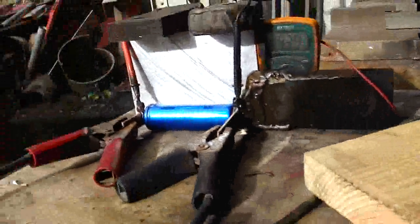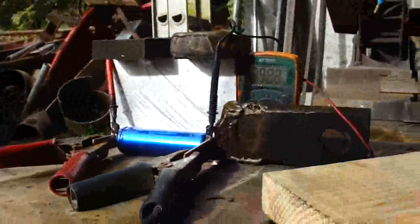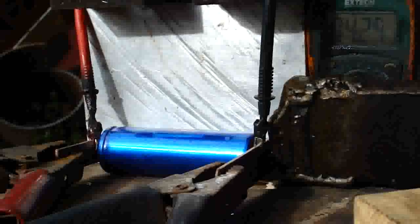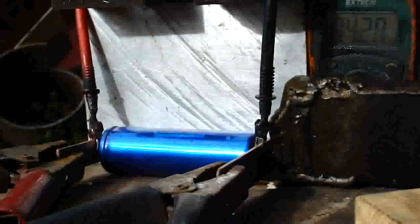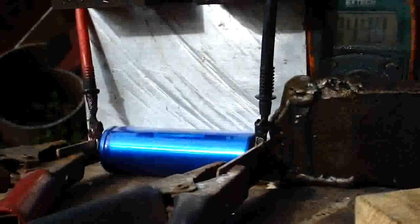Okay, so we're gonna get it real warm. Put the camera on the tripod here so I get my hands free. Now we're gonna get this 1500 watt heat gun on her, and we're just gonna see what happens to that cell.